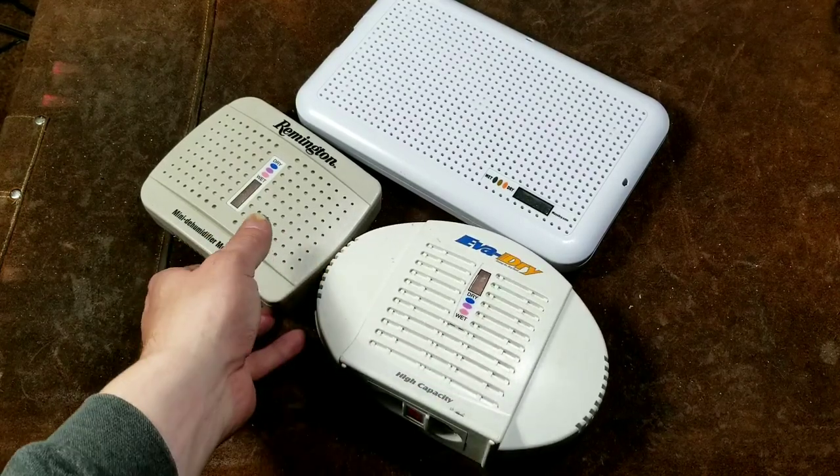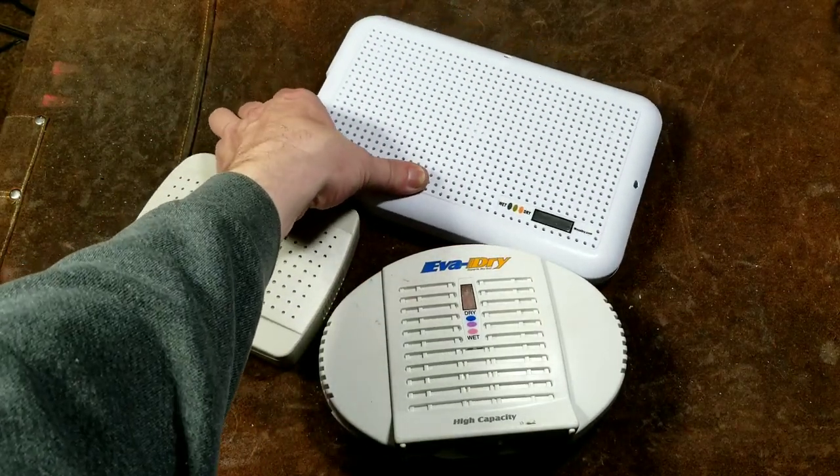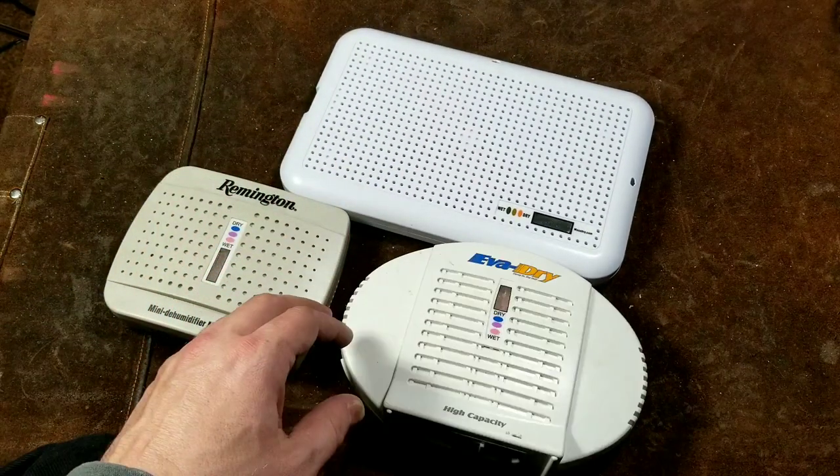Kat, it's Maximus here. This time just with a quick review and minor comparison of various silica gel renewable air dryers or dehumidifiers.